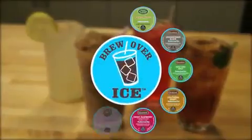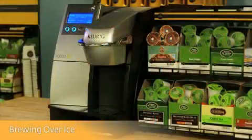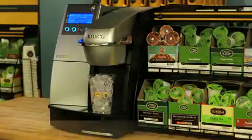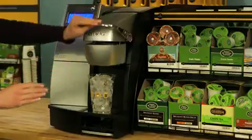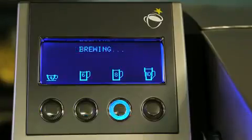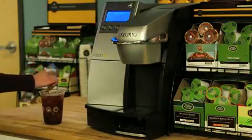Your brewer can also brew beverages over ice. Look for the Brew Over Ice logo, which indicates varieties specially crafted to make iced beverages. Fill a 16-ounce plastic cup with ice and place it on the drip tray. Only use plastic when brewing over ice — do not use glass. Place your K-Cup pack in the holder and lower the handle. A 6-ounce or 8-ounce brew size is ideal for iced beverages. Select a size and press brew. When your beverage is complete, simply stir and enjoy.